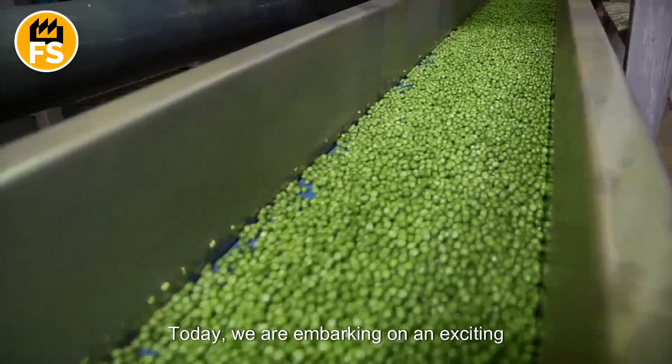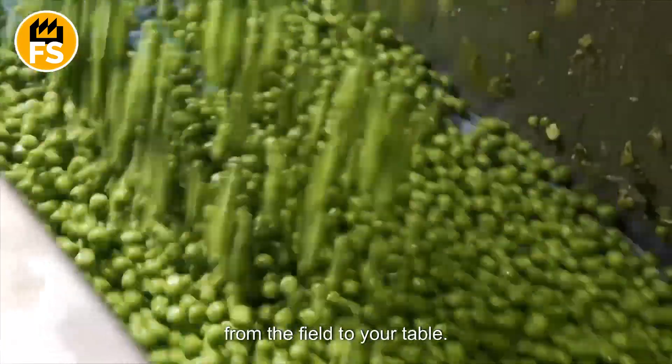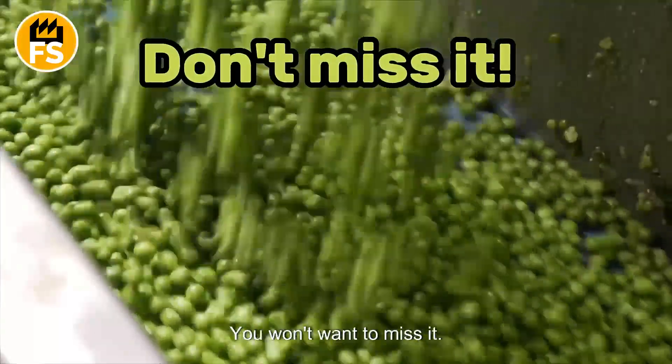Today, we are embarking on an exciting journey to uncover all the secrets of peas from the field to your table. You won't want to miss it!